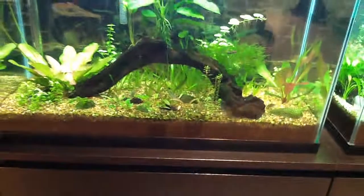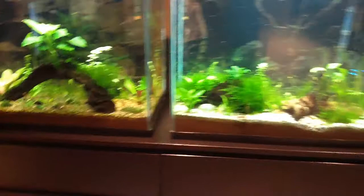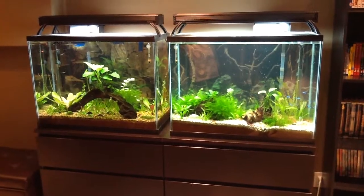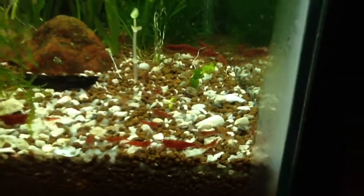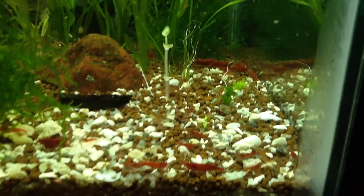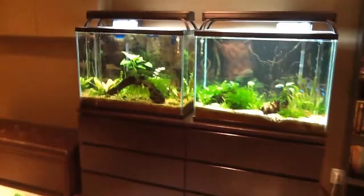Crypts. Once this flower starts going, if anybody knows how to pollinate Aponogeon — I believe this is an ovalis Aponogeon — if anybody knows how to pollinate the flowers that come off of those, tell me in the comments. I appreciate it a lot. Peace.